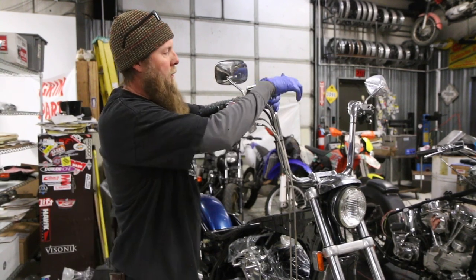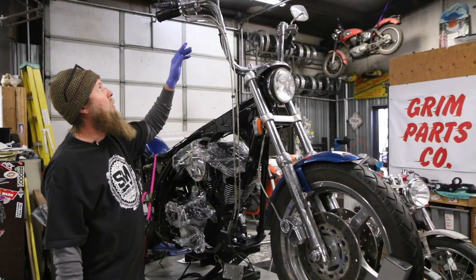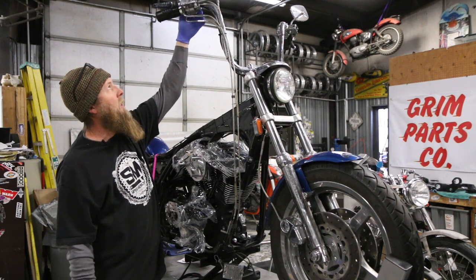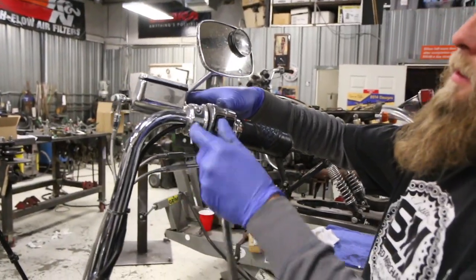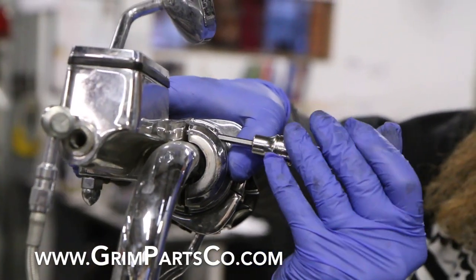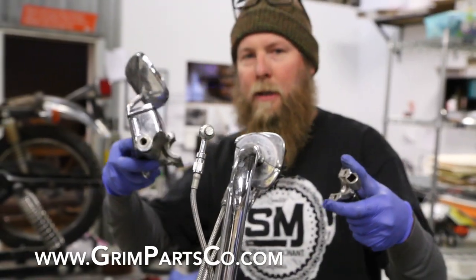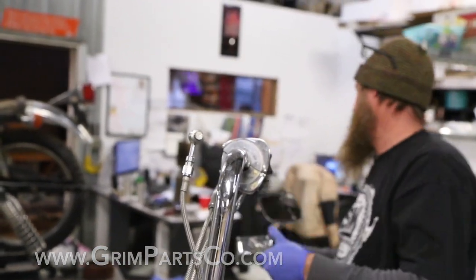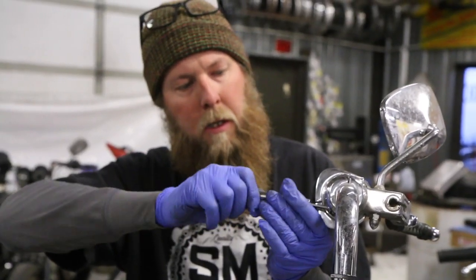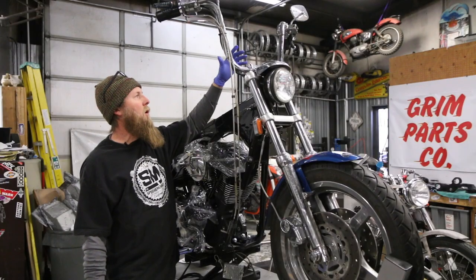Bust your banjo bolt loose now because it's typically on pretty tight. Now we're going to go ahead and remove the hand controls. There's a bolt on the top and bottom of these — two on the face of the brake cylinder and the clutch perch. I usually do this last little part by hand so you can take your bolt out and take it off easily without dropping it on the floor. If your clutch cable is still connected, disconnect that and then go ahead and remove the hand controls.